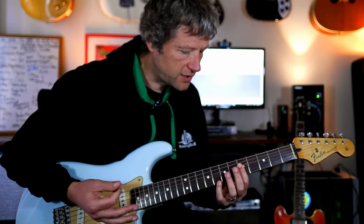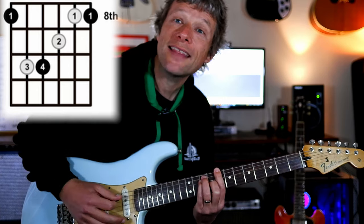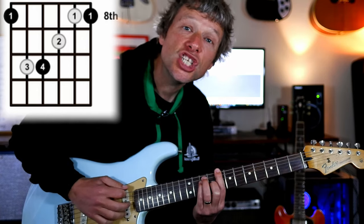I think that's already four different types. We're going to play an E-shaped chord here at the eighth fret. This is an E-shaped bar chord.